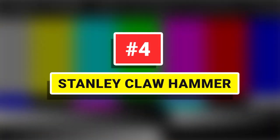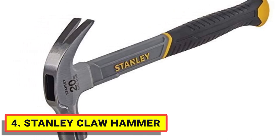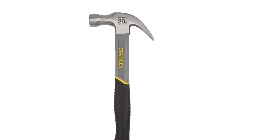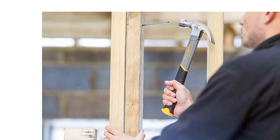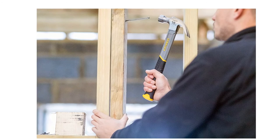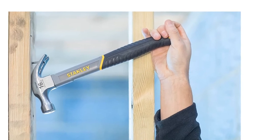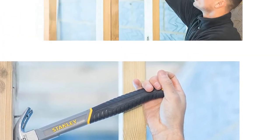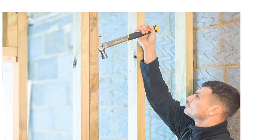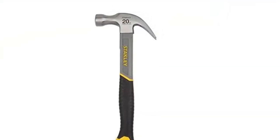Number 4: Stanley Claw Hammer. There are two types of claw designs: a curved claw end, which is perfect for removing and prying nails, and the ripping claw, which is ideal for pulling up floorboards or ripping out unwanted stud work. Overstrike protection provides added protection and greater durability to key vulnerable areas of the shaft. The weight of the hammer affects the amount of force and striking power required — a 20-oz hammer would be better suited for driving larger fixings above 75mm.